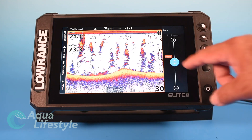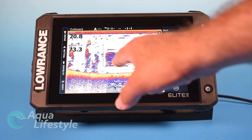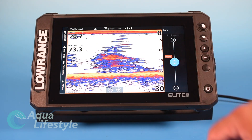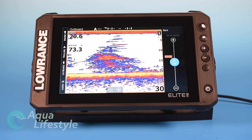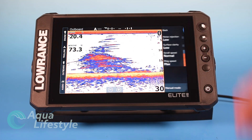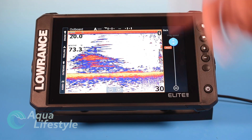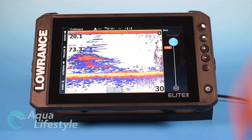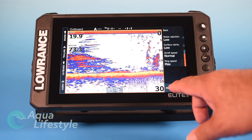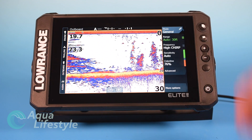Scroll speed — leave it at normal. If you set it to fast, the returns stretch out and don't give a very good reading. Normal works fine 99% of the time. Ping speed you do want to max out — that sends the signal out as fast as the transducer can, giving you your best resolution. You also have manual mode down here which you can turn on or off.